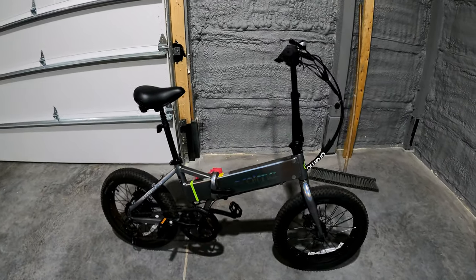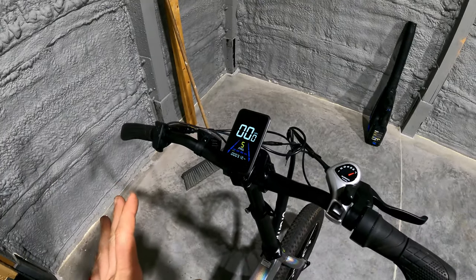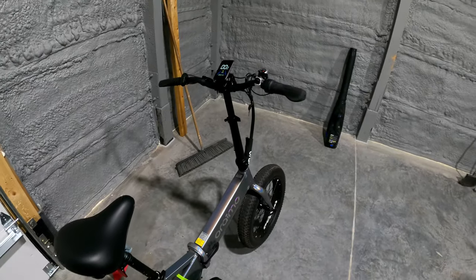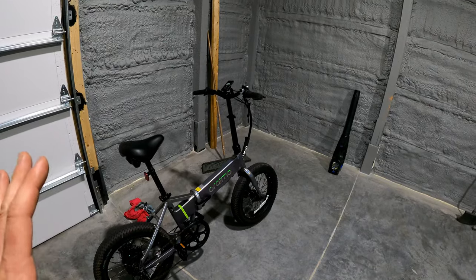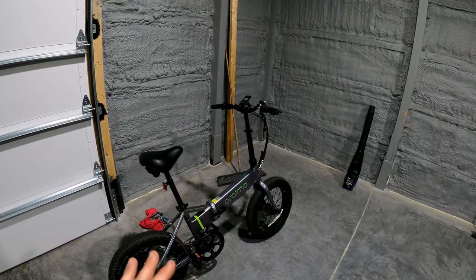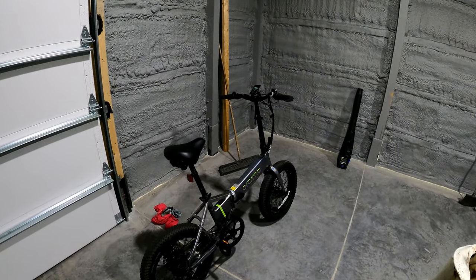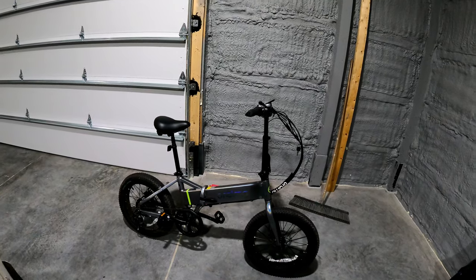We're now 12 miles in, crossing over to Delaware and back into Pennsylvania, showing three bars left on the battery. A little while later we've made it back home — very impressed with the range. We got 31.2 miles and still had some juice too. We were doing about 10-11 miles per hour and got down to zero bars flashing, so I called it quits. That was full electric with just a little bit of pedaling. They advertised 25 to 35 miles and we got within that range — big thumbs up for an accurate advertised range.